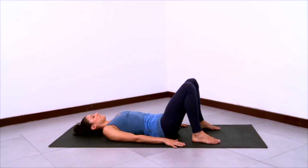And then the next time you roll down, stay here and take a couple of breaths, resting.